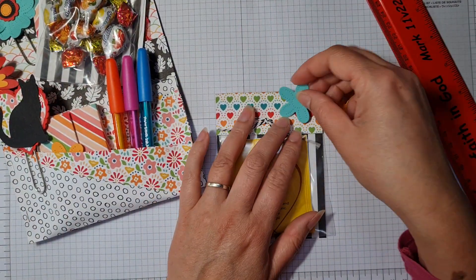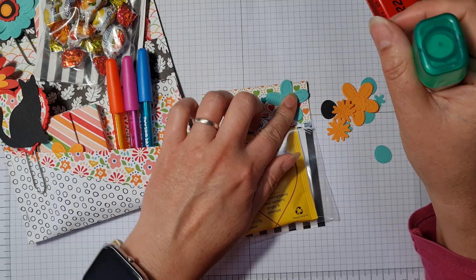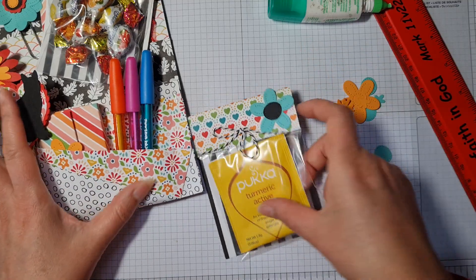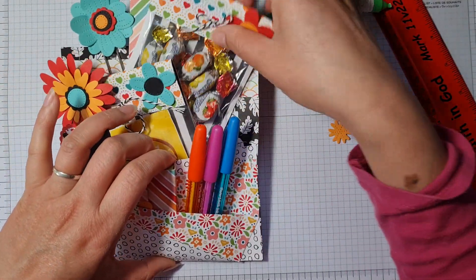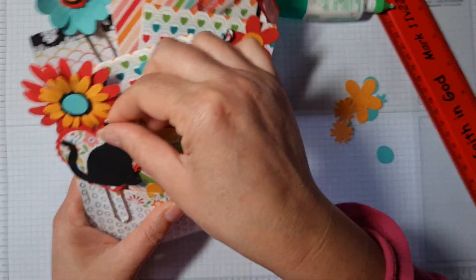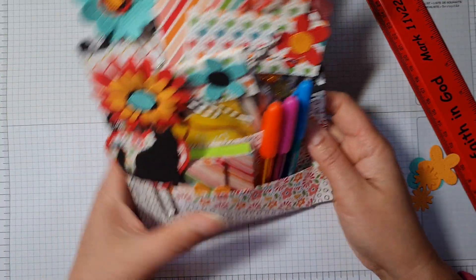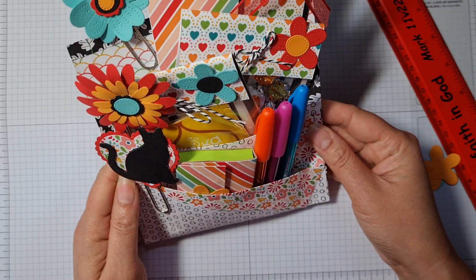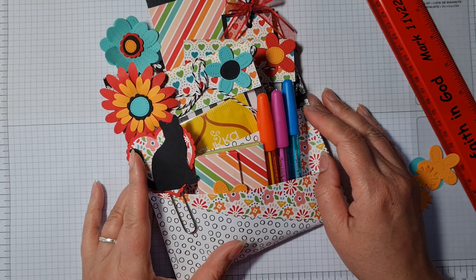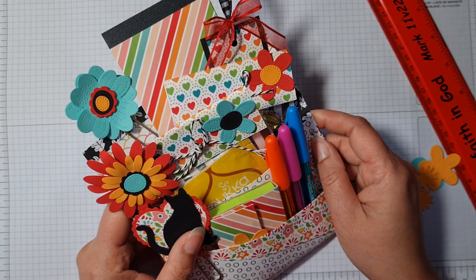There it is — my loaded envelope! You can have great fun using up your DSP; it's a great stash buster and also a really useful gift. You've got a notebook, bookmark, pens, post-it notes, and some really cool clips that can be put in your planner or whatever you want to use them for. Please have a go making your own loaded envelope, and do click on the blog post link in the description to see what all the other hoppers have made. Take care for now — see you soon!